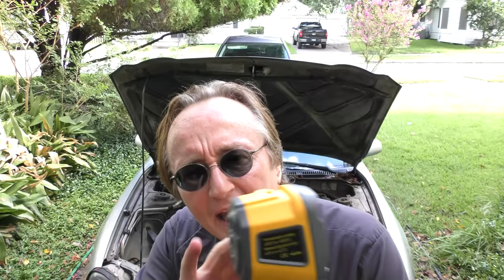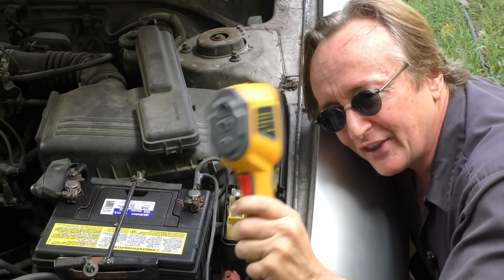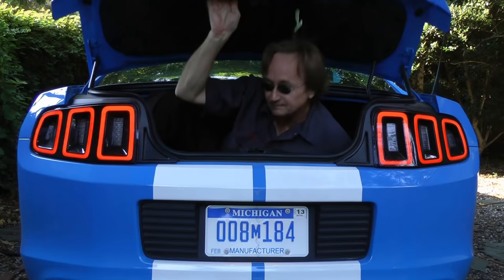Realize that these thermal imaging cameras have a lot more usage than finding electrical shorts — they're very handy for doing all kinds of heating work, air conditioning work, and basically your imagination is the only thing that's going to limit what you can use it for. So the next time you think you can't work on your electrical system because you can't see electricity, realize that you can see it now with one of these thermal imagers. If you have any car questions, just visit the Scotty Kilmer Channel.